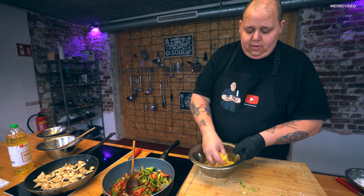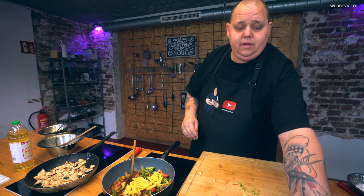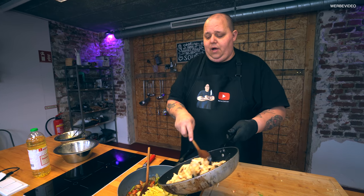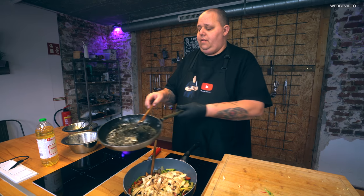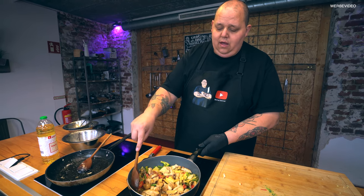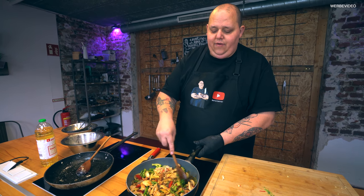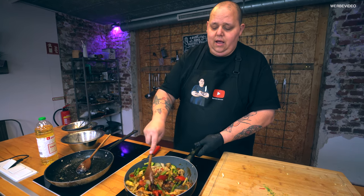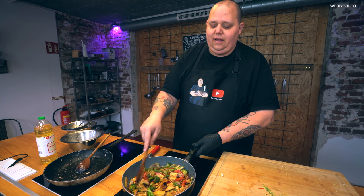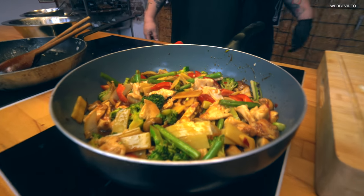Da machen wir noch ein bisschen Bambus dazu – Bambusschösslinge kommen mit rein. Das macht so einen geilen Asia-Flavor immer. Und dann unser gebratenes Hähnchenfleisch auch noch mit drauf. Und jetzt lassen wir das da drin schön fertig schmoren. Rühren einmal durch und lassen es wirklich auf großer Hitze runterkochen bis zur gewünschten Konsistenz. Wenn ihr das Gemüse knackig wollt, lasst es nicht so lange kochen. Wenn es weicher sein soll, lasst es ein bisschen länger schmoren.